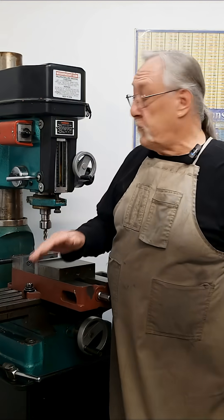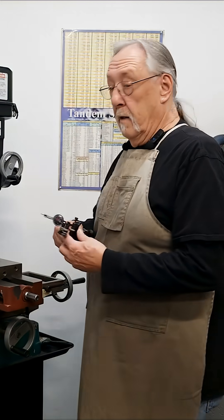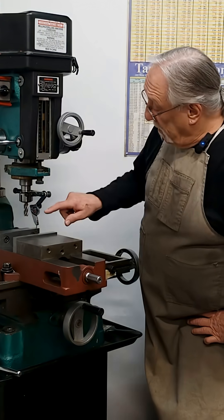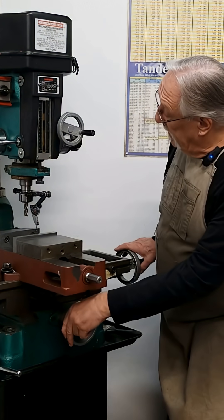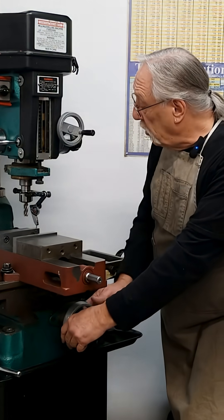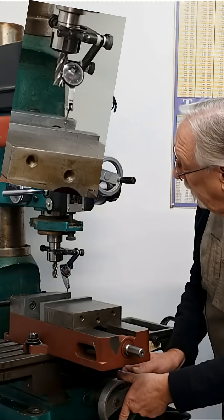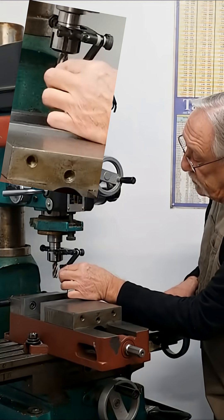The first thing we need to do is throw an indicator in here and just indicate this real quick. This is the quickest thing you could do for yourself, because if you miss this part you may have wasted your whole day. I like to wind it up, or put a load on it, about halfway around. It's a 30 thousandths indicator, so we'll go about 15 thousandths. Okay, we'll set our zero there.